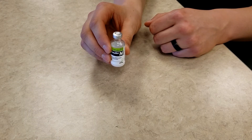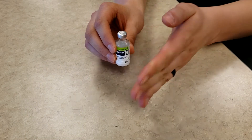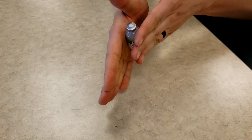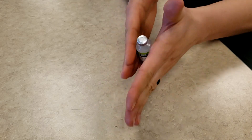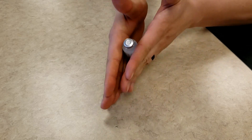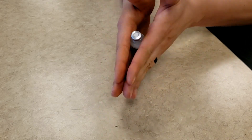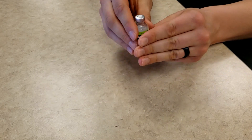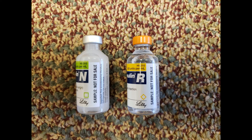If the insulin that you are using is NPH or N-insulin, the second step is to take the bottle of insulin and roll it gently for about 10 seconds. As you can see, NPH insulin is cloudy in comparison to other types of insulin. Mixing NPH is a necessary step to ensure that the medication is evenly dispersed.